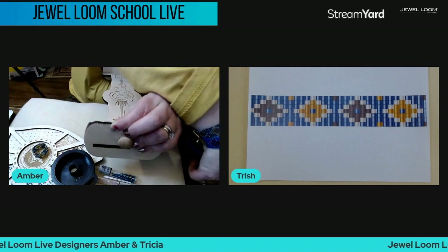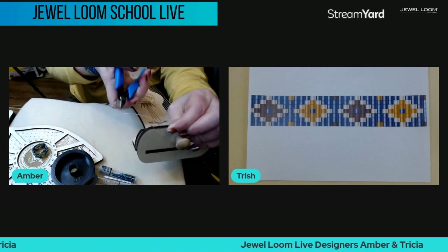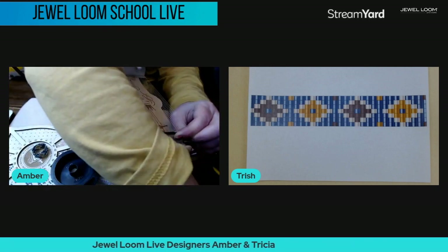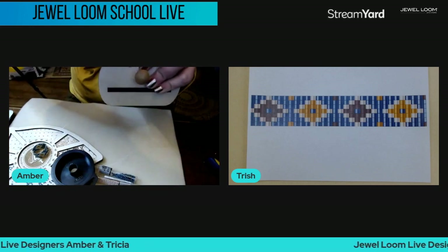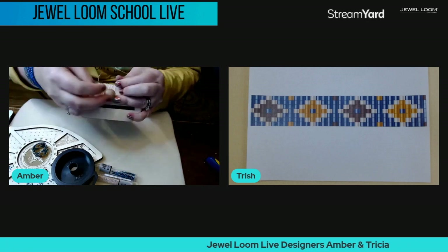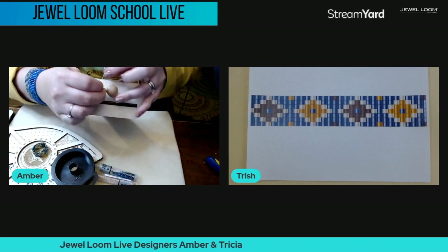Holding that tension, wrap around a couple more times because I'm at the end here, then get my cutters. Cut pretty far back so I can tie the knot.